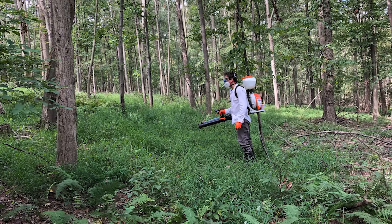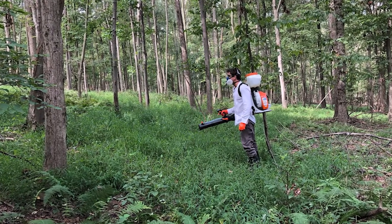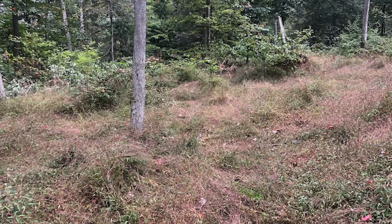My first herbicide application was to eliminate the current stand of stiltgrass and fern. Stiltgrass is easy to kill, but it produces a ton of seeds, which is why it takes several years to remove — mainly because of the established seed bed in the soil. I used a 2% glyphosate solution for both stiltgrass and fern, with a slightly higher solution needed for the fern. I started in early July, continued into late August, and by September the stiltgrass already had seed heads and it was too late for additional removal. Some areas took two applications because of the density of these two plants.